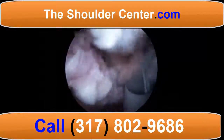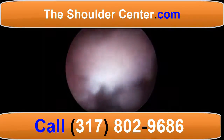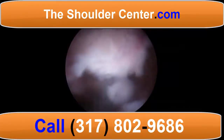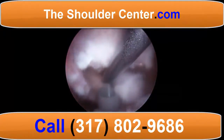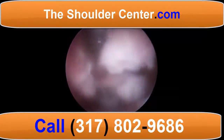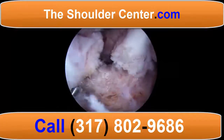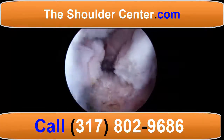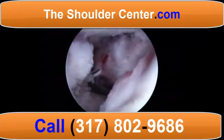Superior capsular reconstruction starts with anchors placed about a centimeter medial to the articular margin at the superior glenoid. The first anchor is placed in the posterior superior quadrant and we retrieve one limb from the anterolateral portal. Now the second anchor is placed anteriorly and we prefer to place this in a transcoracoid fashion.